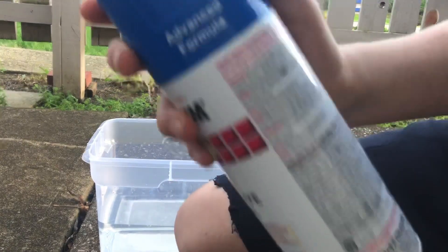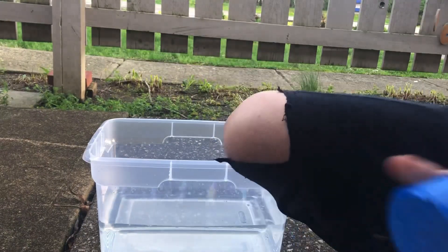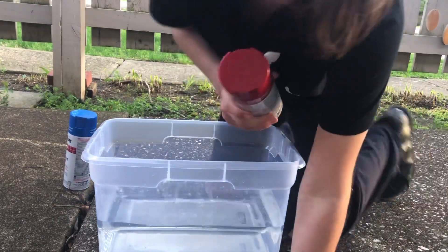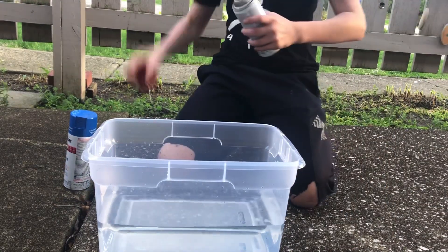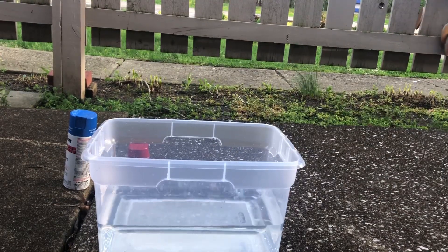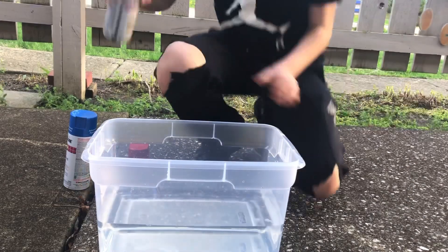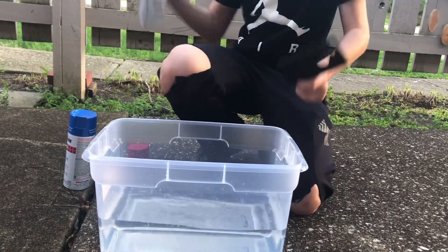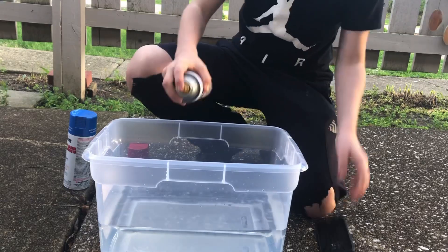Anyways, so we got some blue paint and red paint. We're gonna hydro dip — I think it's called hydro dip — my case. It's gonna be cool.